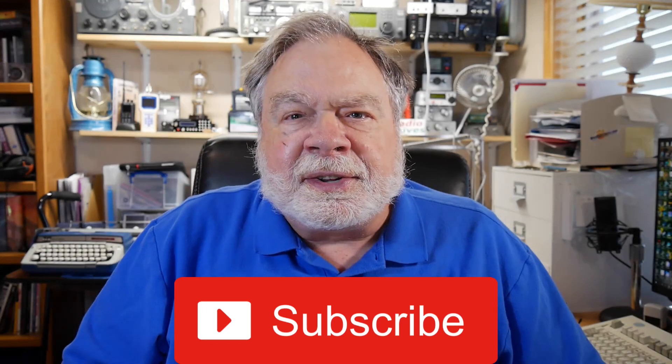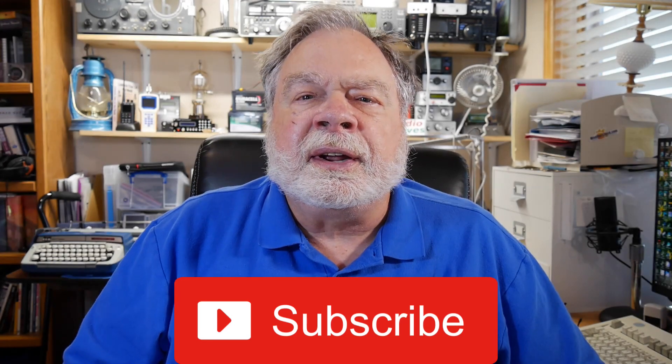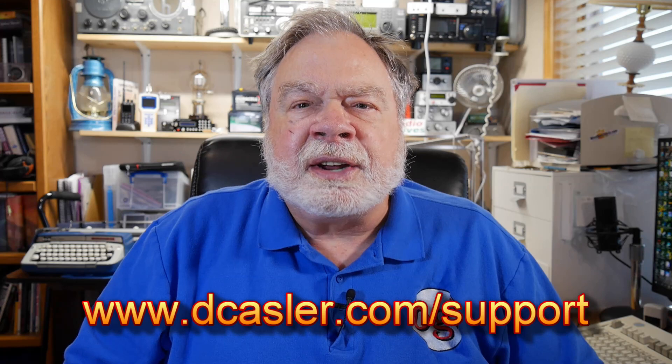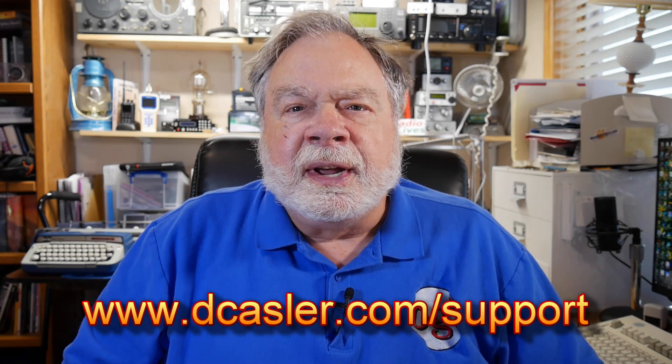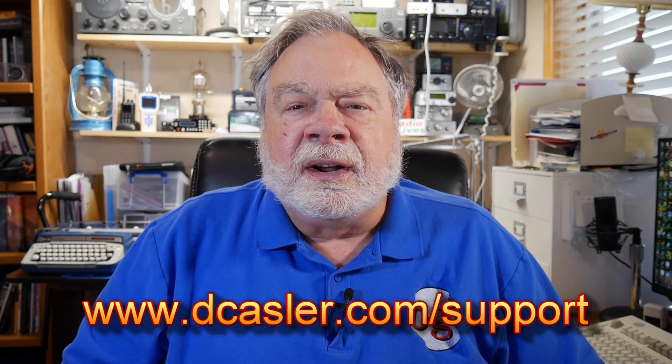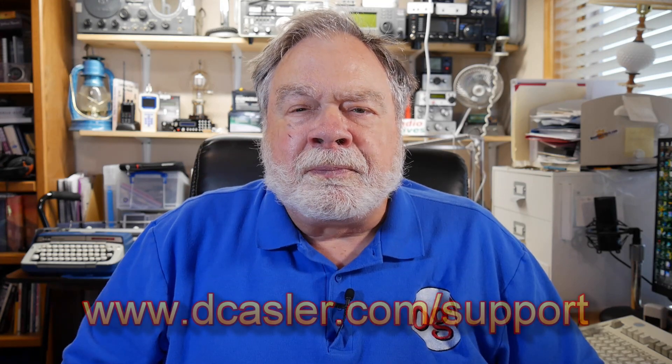If you're watching this, I would ask you to please feed the algorithm by subscribing to this channel, clicking like, and sharing it. If you'd like to contribute financially to this channel, you may do so by going to dcasler.com/support — D-C-A-S-L-E-R dot com slash support. And until we next meet, 73.